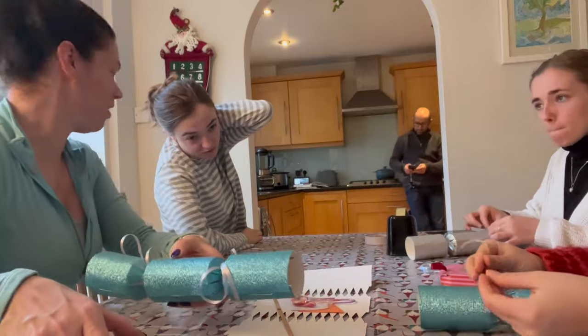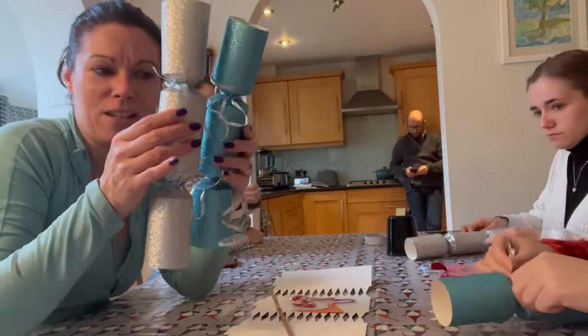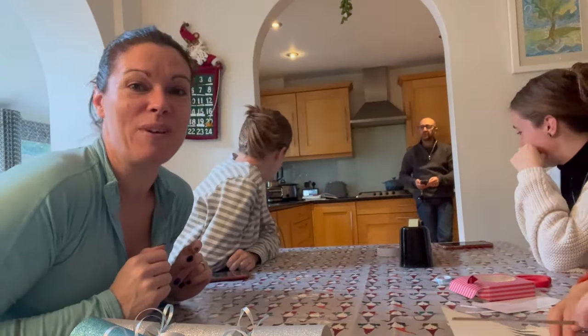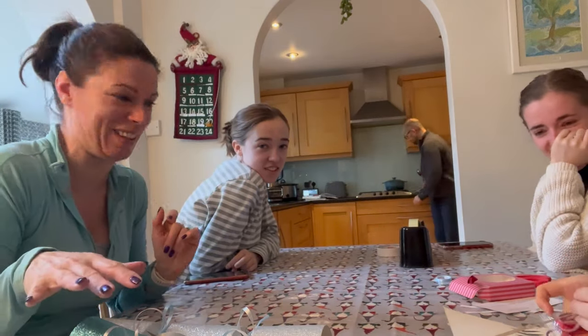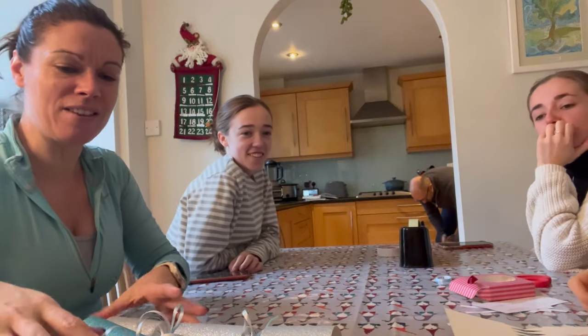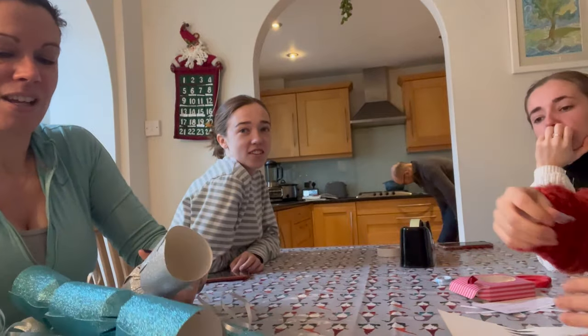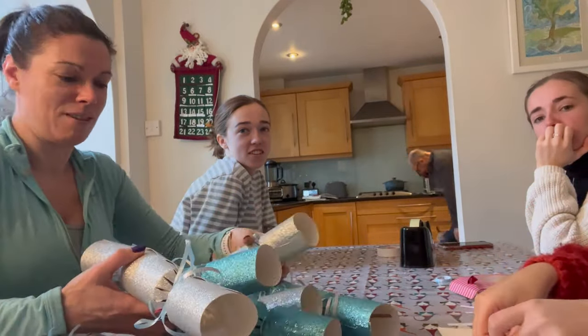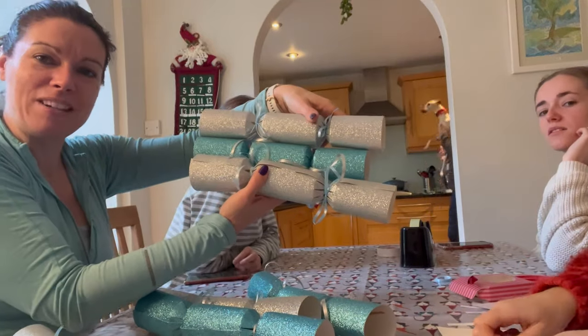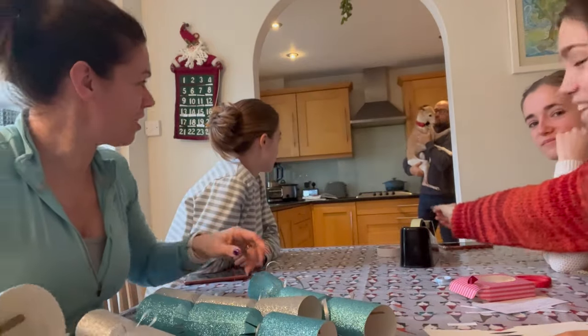We've made some blue ones with silver ribbons, some silver ones - I think they look quite nice. Sorry, we had a bit of a phone landslide; Katie threw a cracker at the shelf and knocked everything over! So I think we're all done - they're looking all right actually. I can't pick them all up in one go but they do look quite nice and I think they've got quite a nice color.